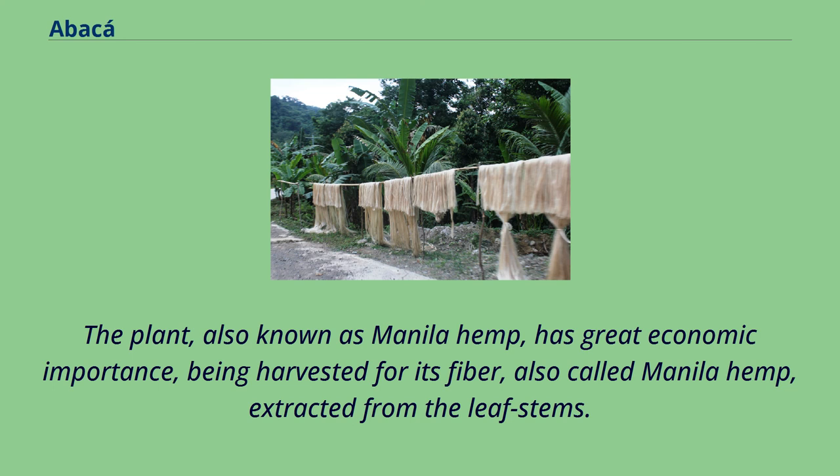The plant, also known as Manila hemp, has great economic importance, being harvested for its fiber, also called Manila hemp, extracted from the leaf stems.